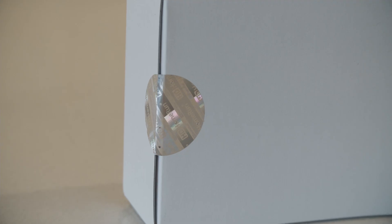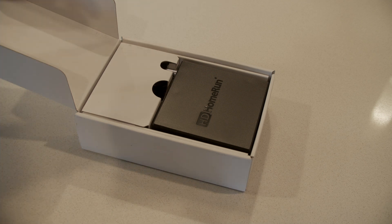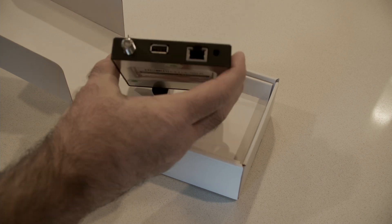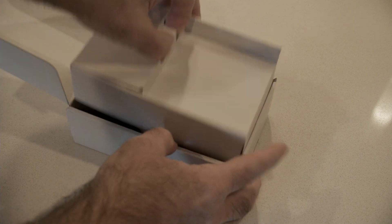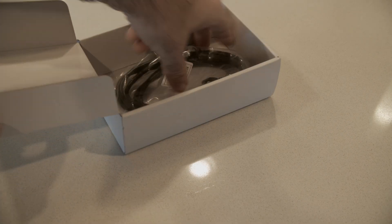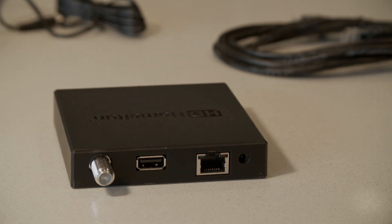The box I purchased is an Amazon Refurb, sealed by HD HomeRun. Inside the box you've got the basic setup guide and warranty information, and the HD HomeRun device itself — just about the size of my palm. The connections on the back are just RF, USB, Ethernet, and power. Underneath the tray you've got the power cable and an Ethernet cable. One thing of note: this box does not include an RF antenna cable, so you'll need one of those — though you might not even need it depending on your setup.